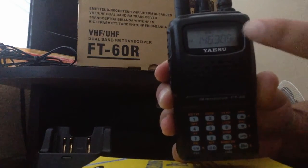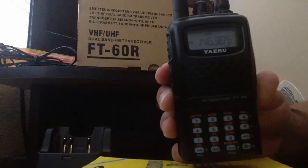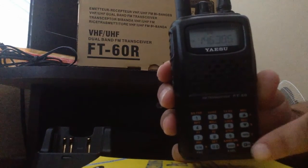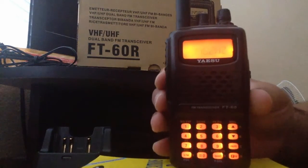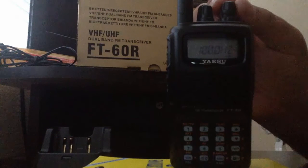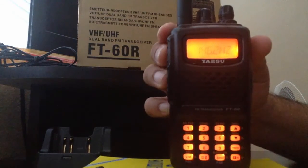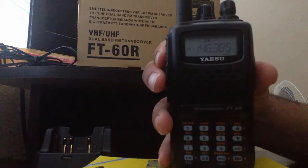The radio automatically detects the offset and plus signs, which is a very good tool. Now press FW1 again and press 2 to find our PL code. Most repeaters use 100 Hz, but my PL code will be 146.2 Hz. Tune in to the correct PL code, make sure it's set, and press FW1 again. Now we have our frequency and PL code encoded into the radio.